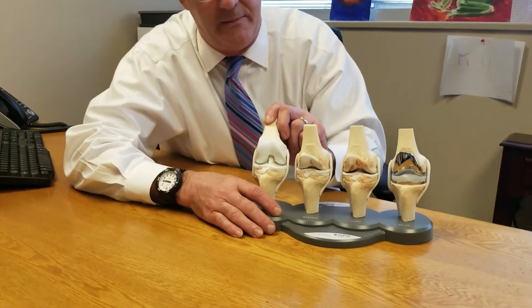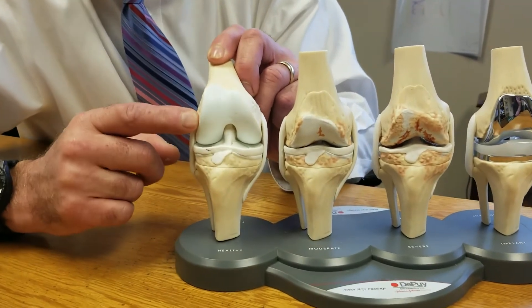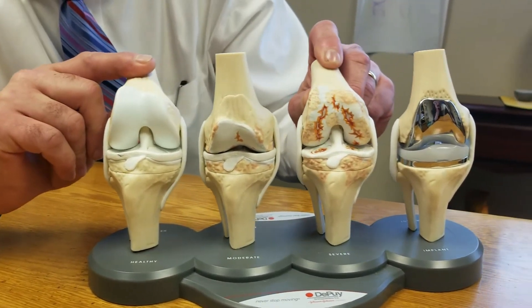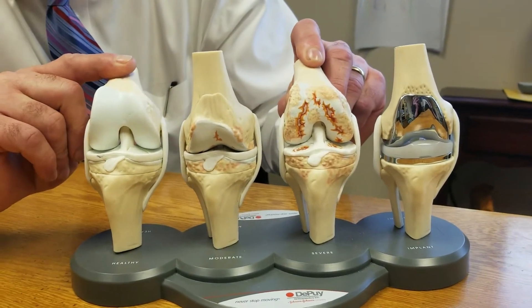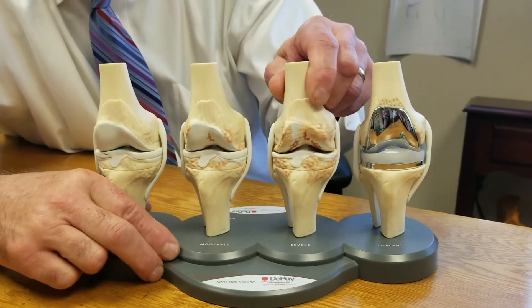I like to use this model. This shows a model of the knee when the patient is in their younger years — thigh bone, leg bone, nice white shiny cartilage on the end of the bone. And when the knee wears out, it often looks like this, where the cartilage, the white shiny coating, is worn down to bone. So you have bone-on-bone arthritis, and that hurts.